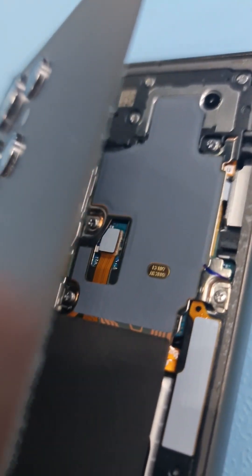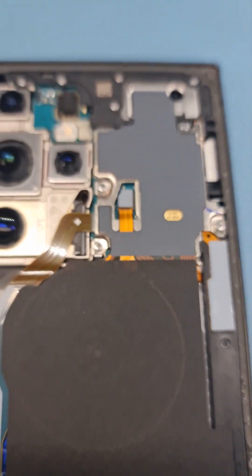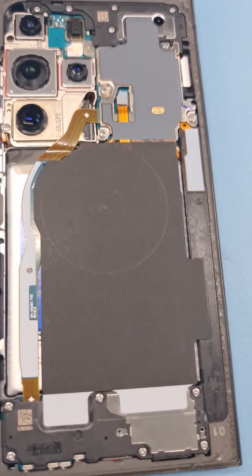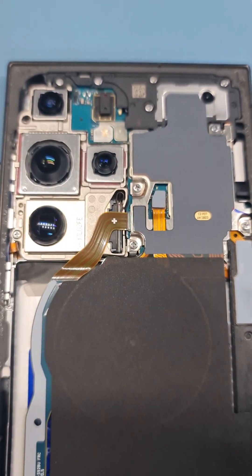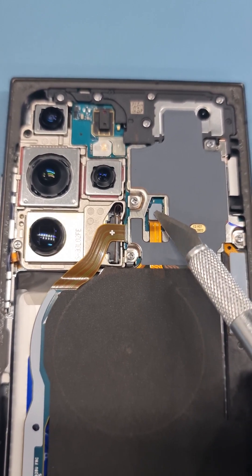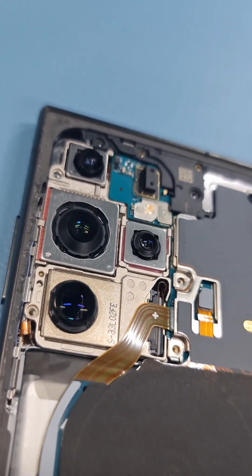This is what is inside the Samsung Galaxy S24 Ultra. To take off the screen we need to take off all the screws over here and all the screws over here. We also need to disconnect this flex cable. Let's get started.